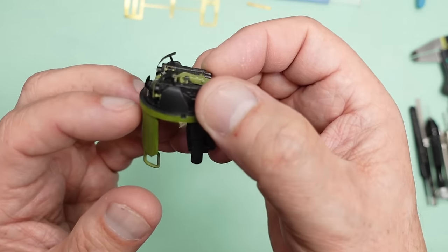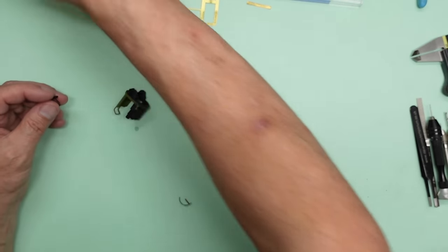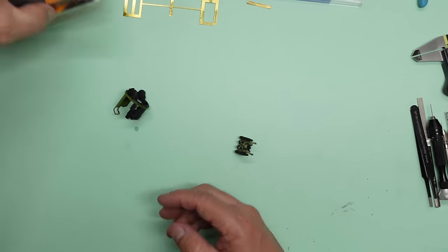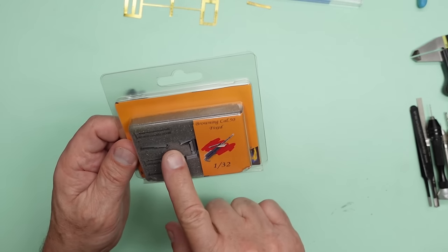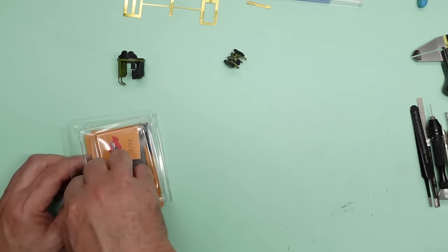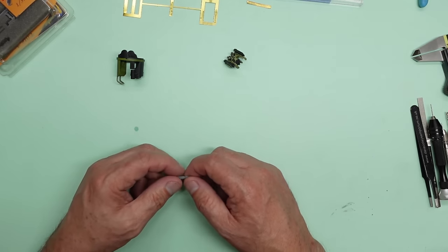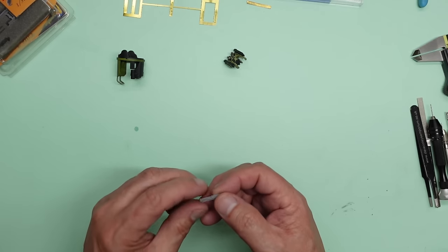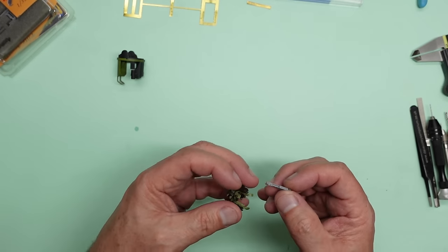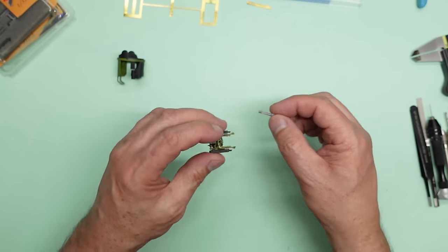Once you put the canopy on they look great — you really notice they're missing on the real thing. So I'm going to show you how I made them. I also did the barrels. The Gas Patch Browning .50 cals they finally sent me are absolutely beautiful. They've got a handle on the back which would just be a case of cutting off, but they are longer than the kit parts — again probably because of the thickness of the canopy.